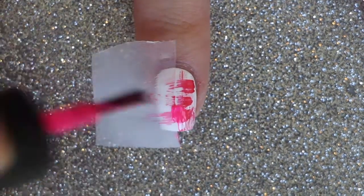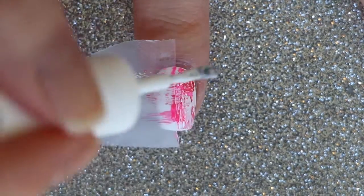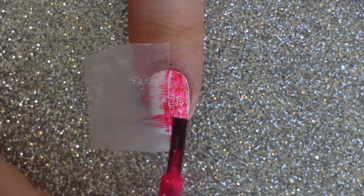If you didn't wipe your brush enough and accidentally apply too much polish like I did, that's totally okay — just repeat the dry brush technique with white polish.